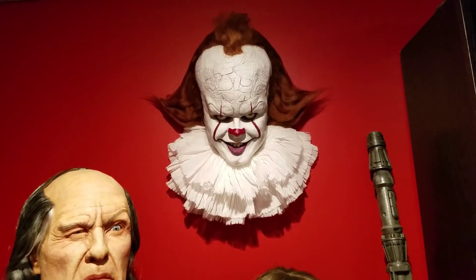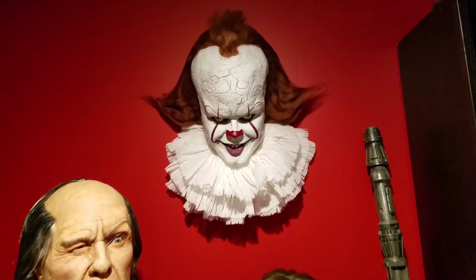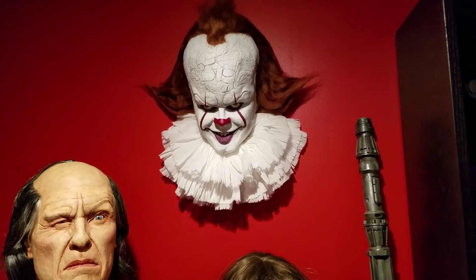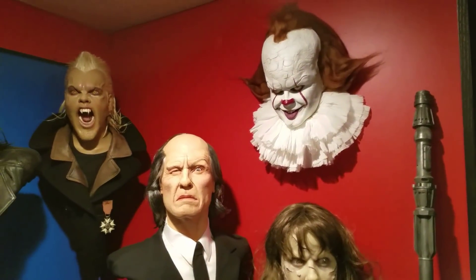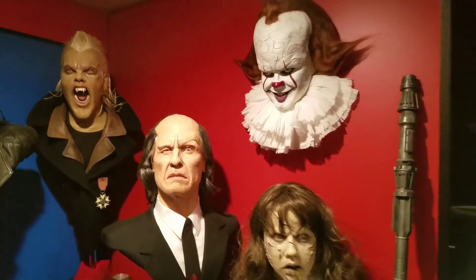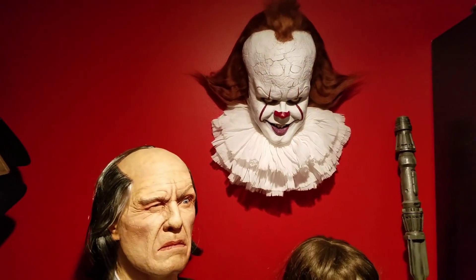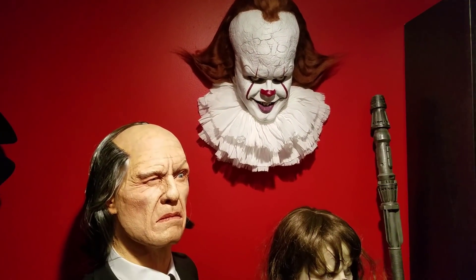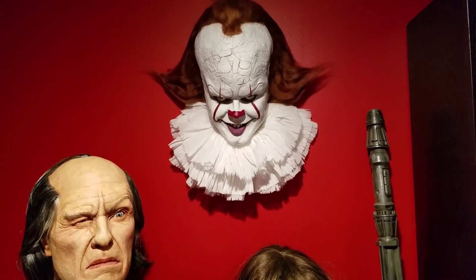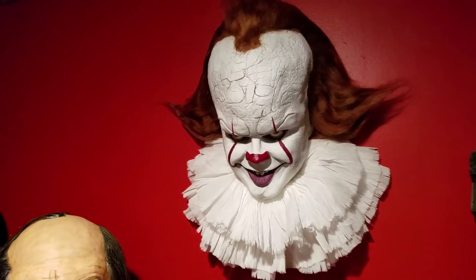So here's Pennywise hung up on my wall. I'll have to mess with the hair again. This is just a temporary situation — my basement, when we moved in, had red and blue walls and everything. Everything that's on display here is temporary. I do plan to renovate to get this place to look the way I want, but other things have obviously taken priority. I just hung him up on the wall for you guys to see what it looks like as a wall hanger.